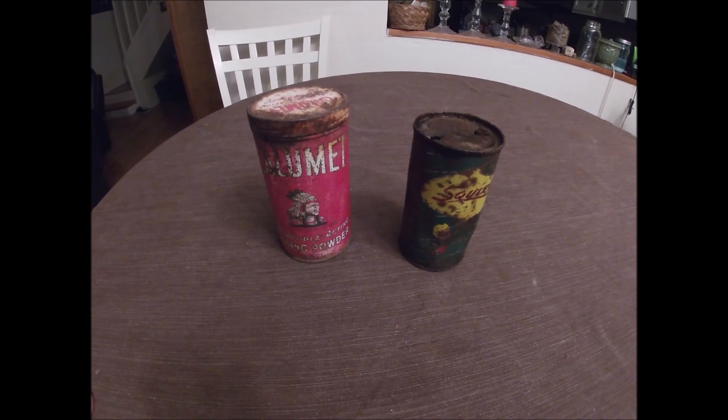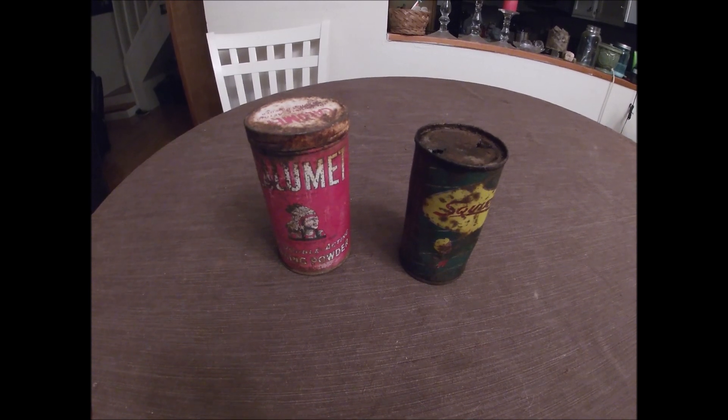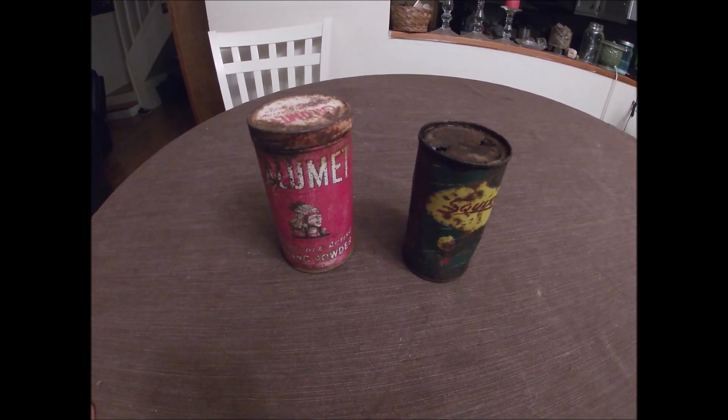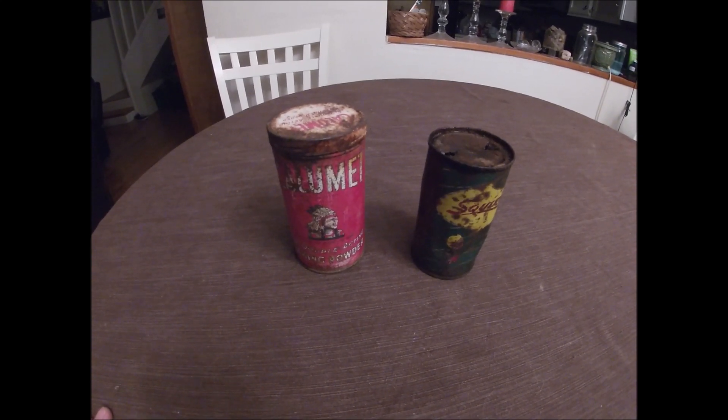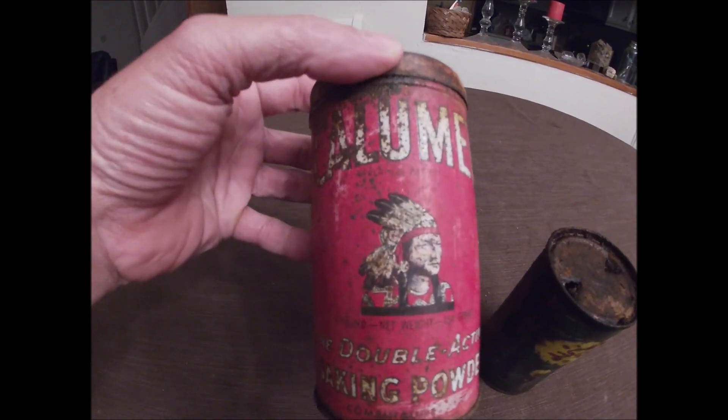I guess it's time to find something better. I know some people use citric acid and there are a couple of other options — they cost a little bit, but maybe we'll try that next. All right guys, thanks for tuning in to this experiment. We'll see y'all next time.